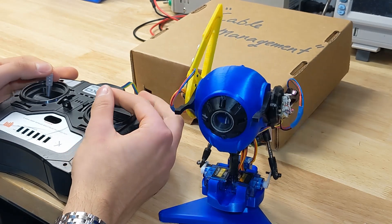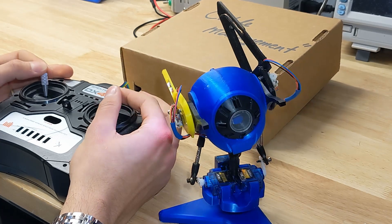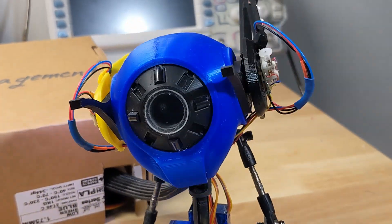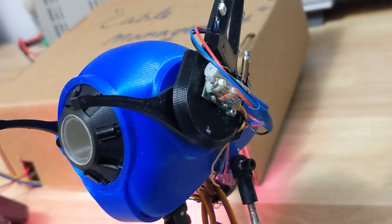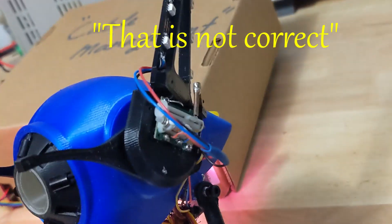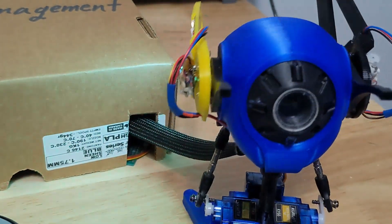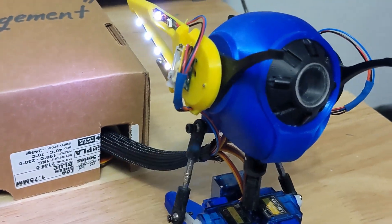Upon initial inspection, everything seemed fine and dandy. The servos were moving as expected, with minimal chatter, and there was a surprising lack of magic smoke. Can you feel the subtle foreshadowment? This peachy success story tragically died as soon as the neopixels were turned on. That is not correct — it was indeed not correct. Why? Fantastic question. It was hot, because that poor little cordless motor was oscillating back and forth faster than it would ever want to.